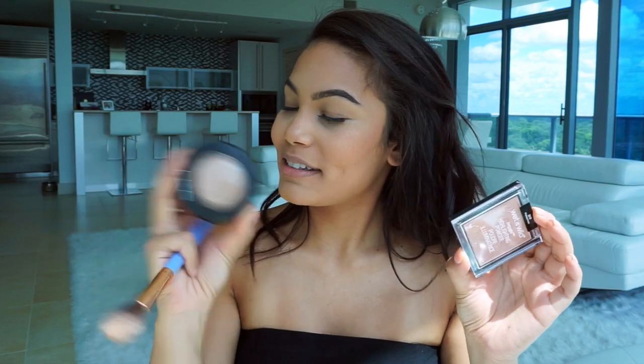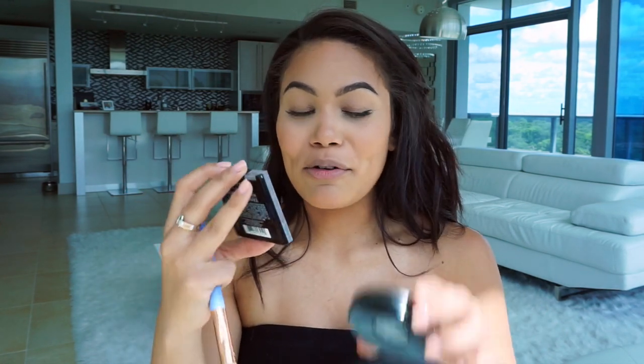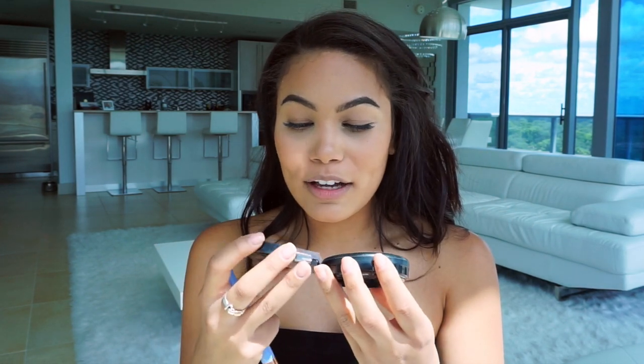Now it's time to highlight. I'm gonna go in with the Wet n Wild Mega Glow Highlighting Powder. This powder actually reminds me a lot of the MAC Soft and Gentle Highlighting Powder — the color is very similar — but for today we're gonna use Wet n Wild. I'm gonna coat my brush with a little bit of setting spray just to get the full effect of the highlighter, and then apply it to my cheeks.